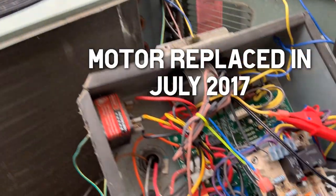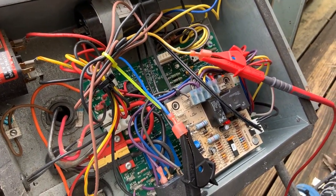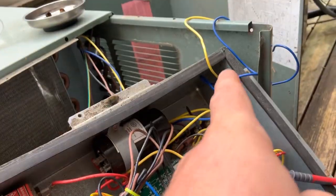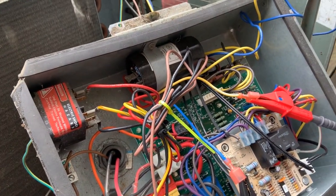I actually replaced this a couple years ago, so hopefully it isn't bad again. I'm confirming if I have 24 volts on these two wires which go to those two wires which go out to the motor. And if I do have 24 volts, I'll double check the high voltage.